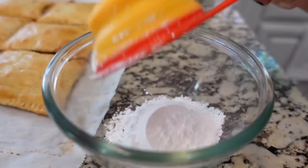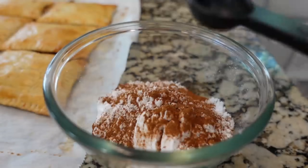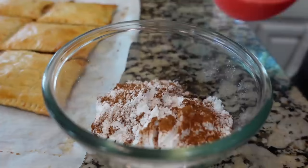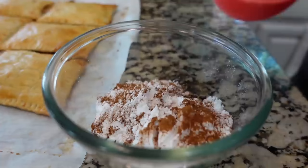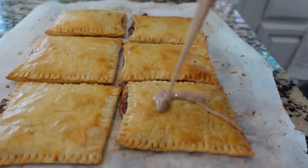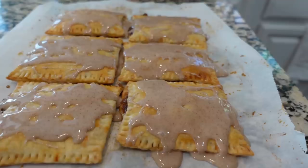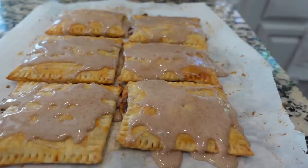I'm going to use about three fourths of a cup of powdered sugar, about a teaspoon of cinnamon, one teaspoon of vanilla extract — you could use almond extract instead — and one tablespoon of milk. My pastries are all the way cooled, so we're going to go ahead and start drizzling that icing on the top. Pop these into the fridge for just a couple minutes and let that icing harden up.